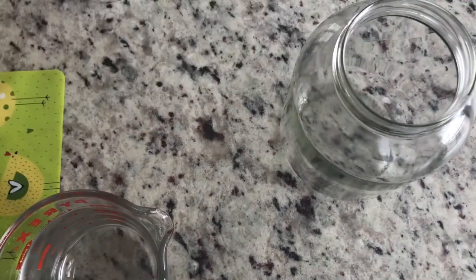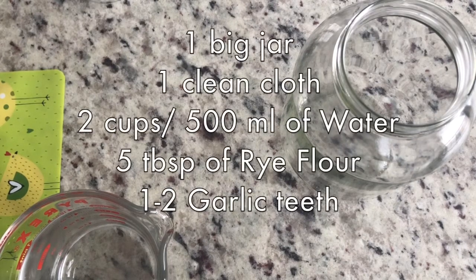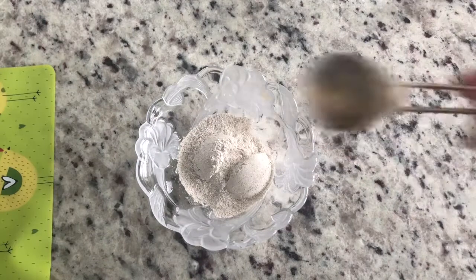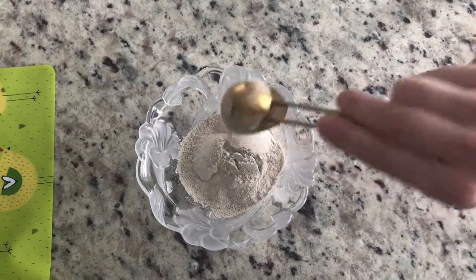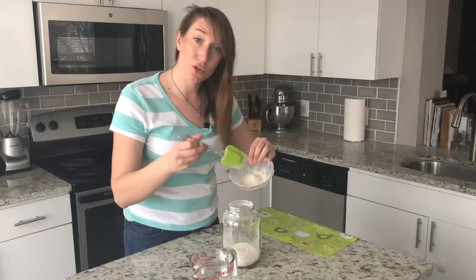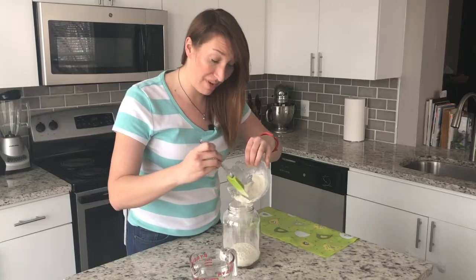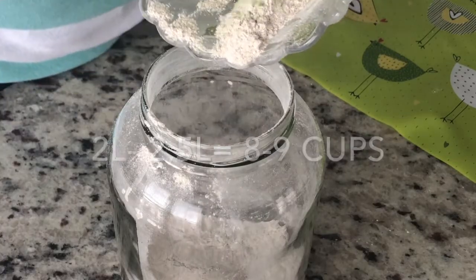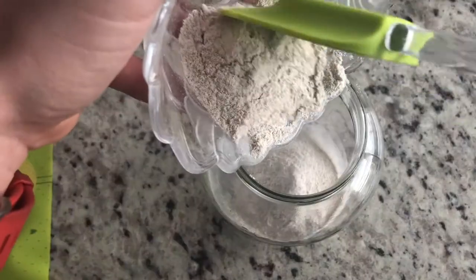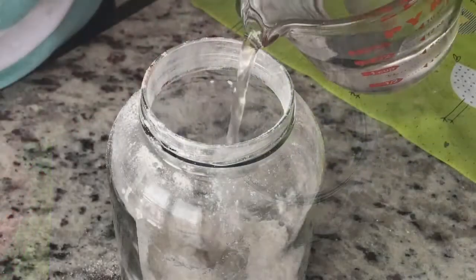Zakwas is basically fermented flour, so mostly what you're going to need is time. Besides that, you're going to need a jar, some water, rye flour, and garlic. For every tablespoon of rye flour, you need half a cup of water. So I will be making about half a litre of Zakwas, which is enough for about two to two and a half litres of actual Żurek. For that, I need five tablespoons of rye flour and I'm going to mix it with two cups, which is 500 millilitres of water.